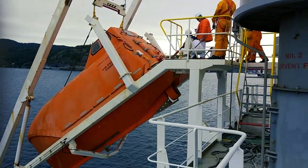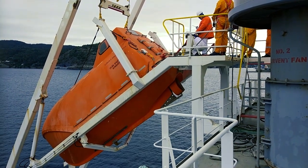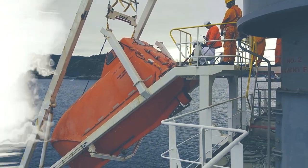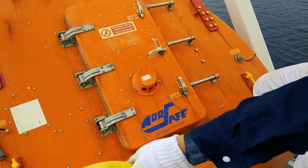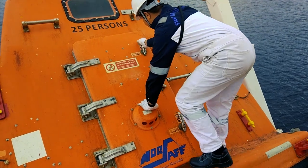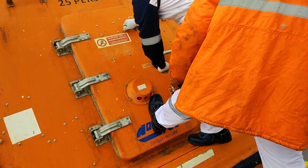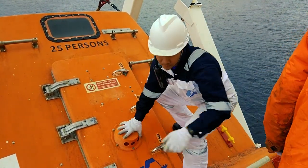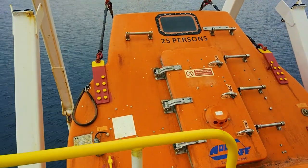The chief officer has already started the hydraulic operation and the port will be out. The chief officer has just come out and we will close the hatches. The hatches are being closed. Now the boat is absolutely ready to lower.